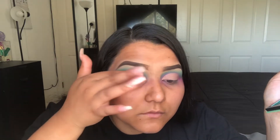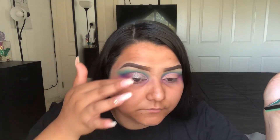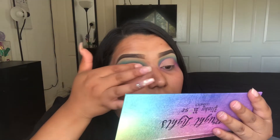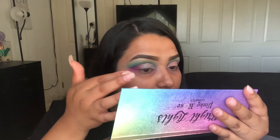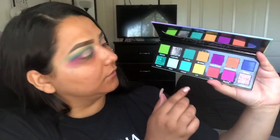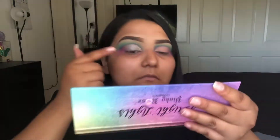And that's going to go all over where we put the concealer. Then I went into Dazzle, which is the blue glitter, just to kind of throw on the outer corner.